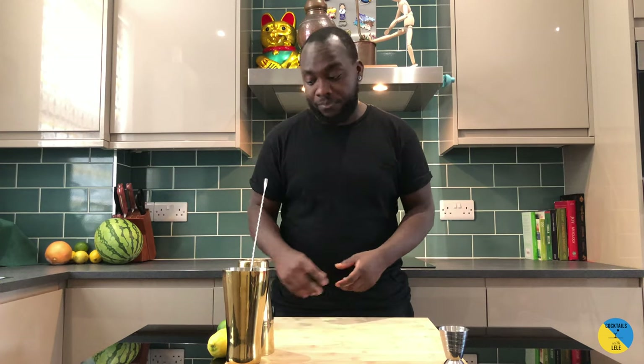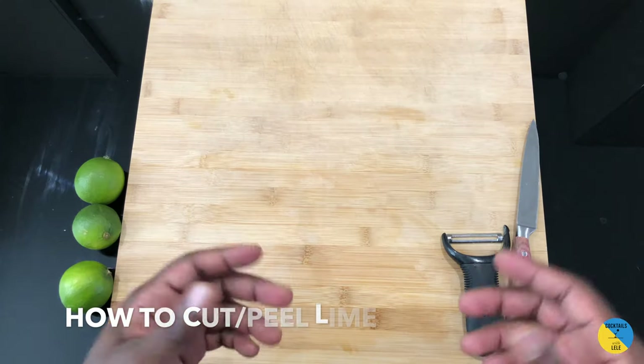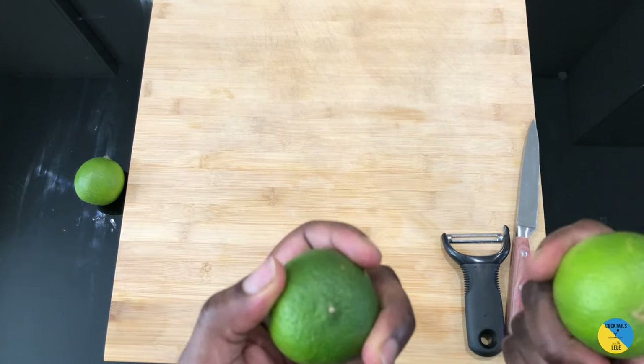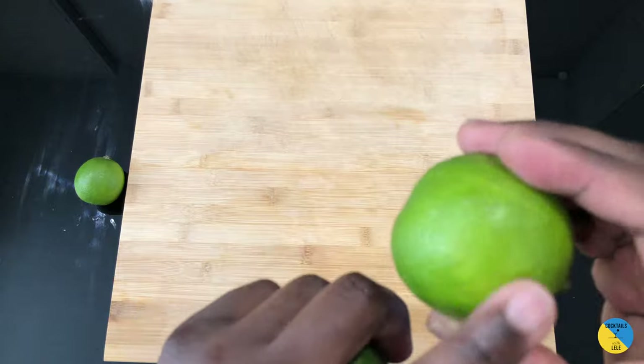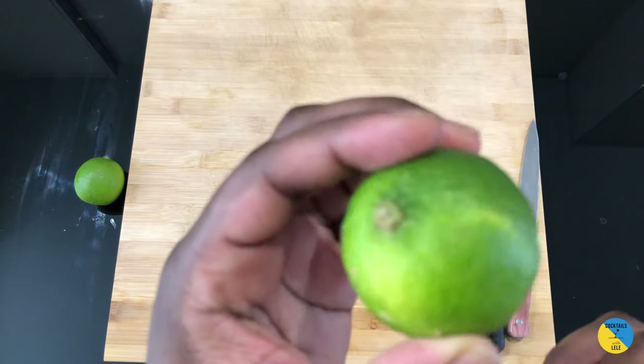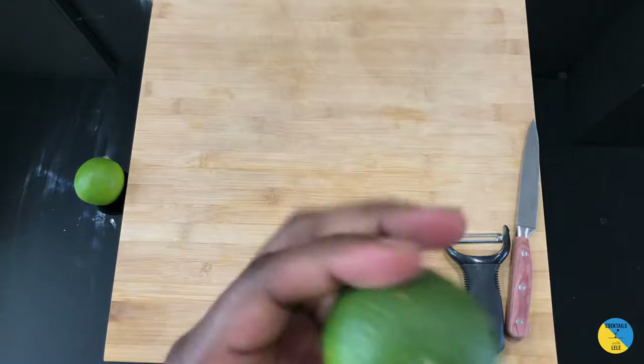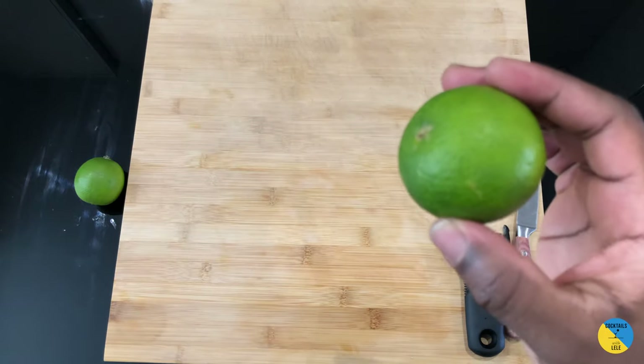After the lemon, now we're gonna do something with the lime. It's gonna be the same concept — smooth lime and a rough lime. I've got two different types of lime: this one has a nice smooth skin, and this one has a really rough or hard skin. This one is for the cut and this one is for the peel.